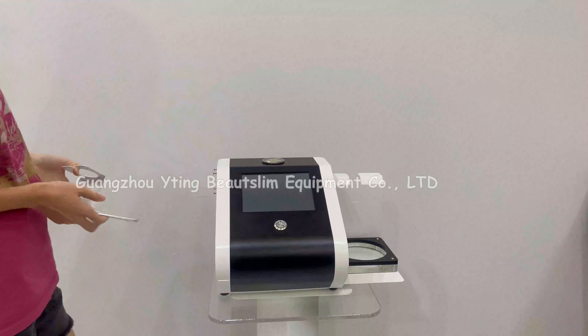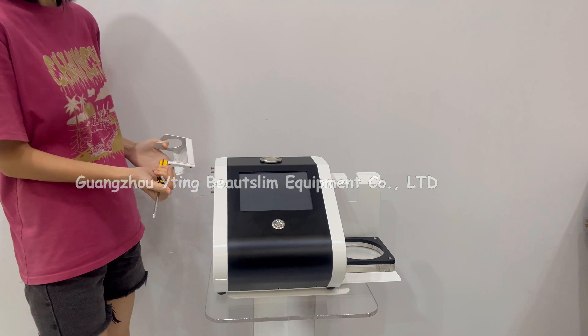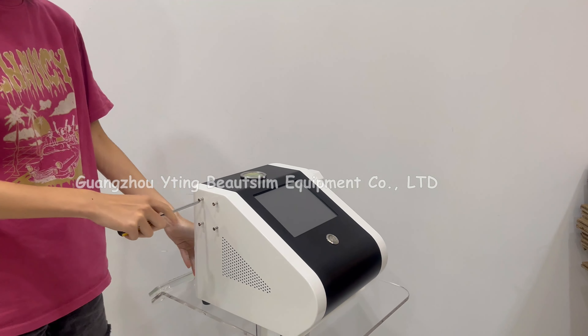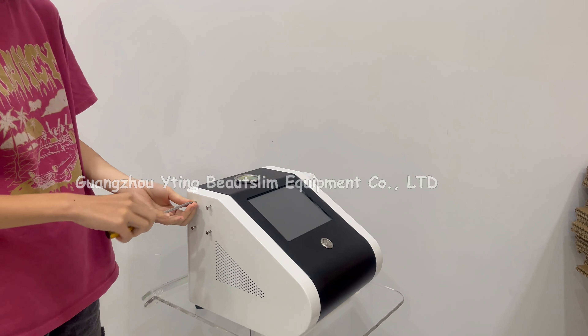Now we install this back-and-roll machine. Firstly, rotate these screws out.